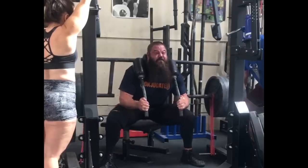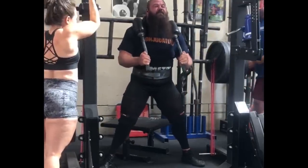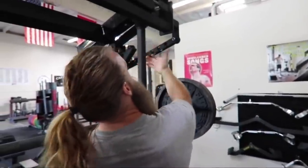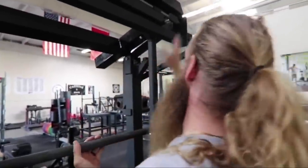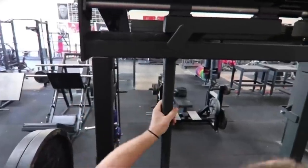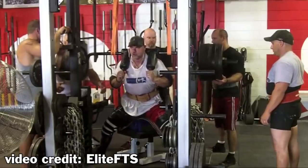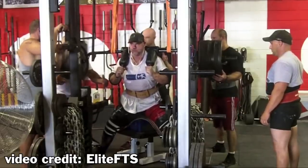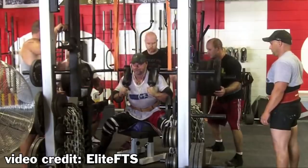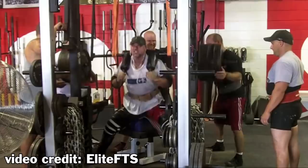Not needing to worry about all that makes the monolift the preferred squat apparatus for some people. Monolifts also allow the uprights to be adjusted in and out and up and down, so multiple lifters can train together at the same time on the same rack regardless of weight on the bar. You can do banded squats and Good Mornings, even reverse band squats and Good Mornings, though it's a little more difficult to rig up reverse bands and overall less customizable than a power rack.